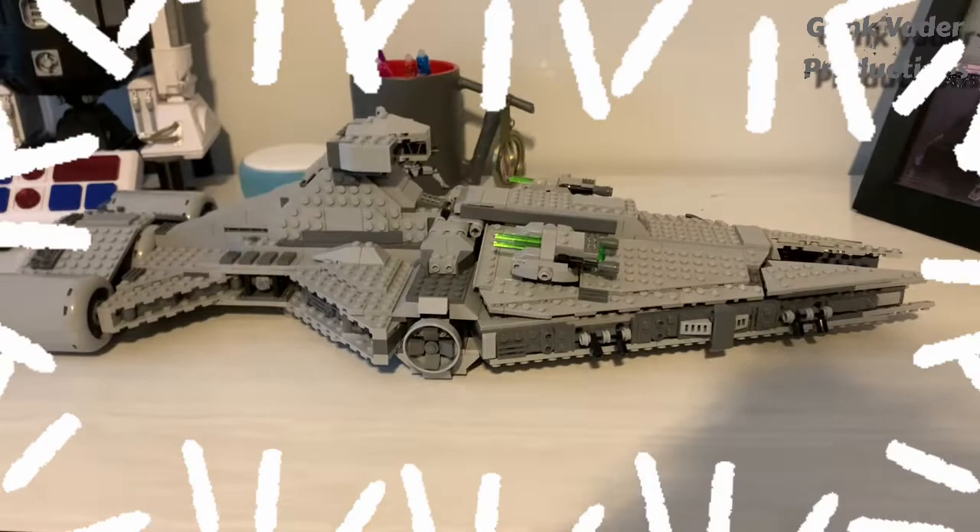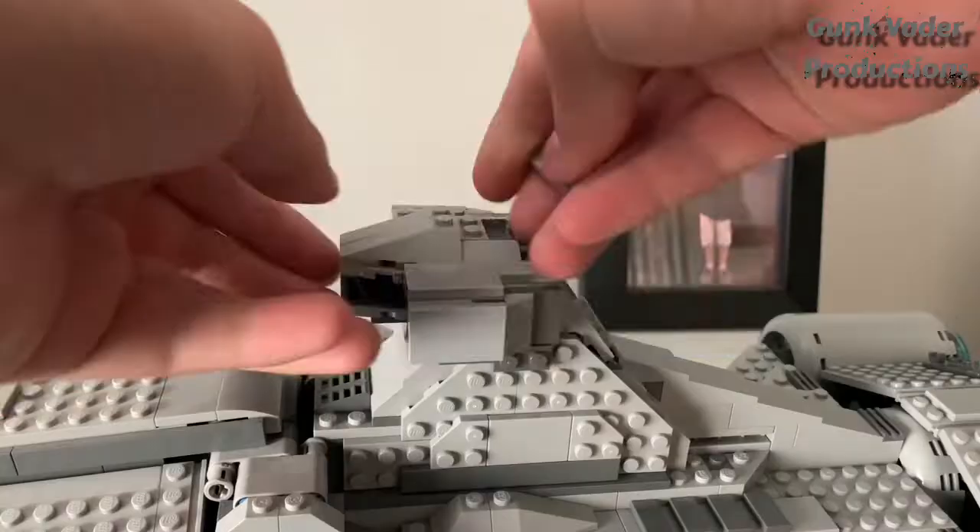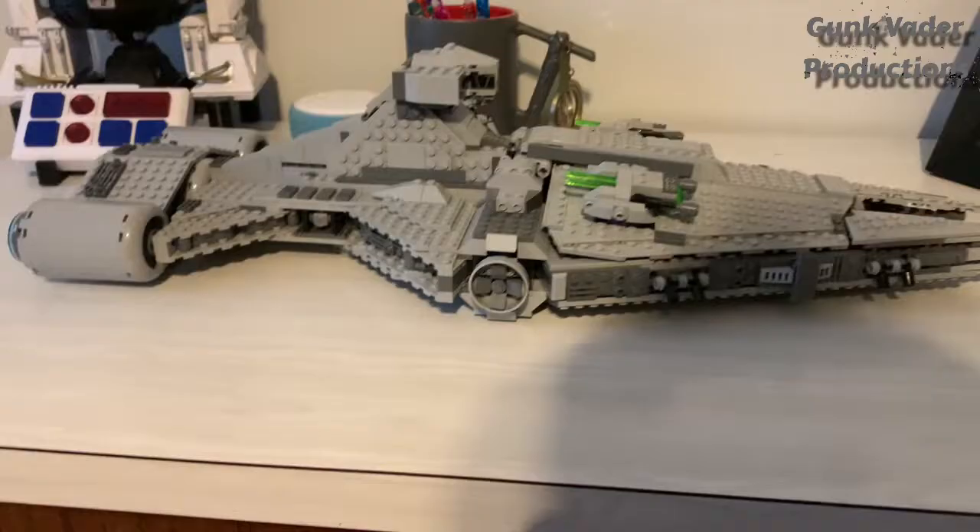Today we'll be adding some cool modifications to this Imperial Light Cruiser.